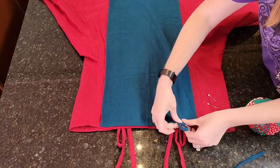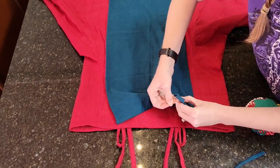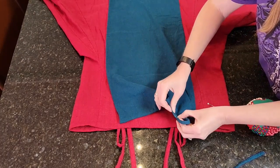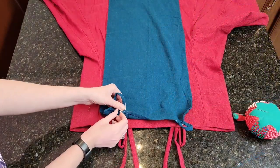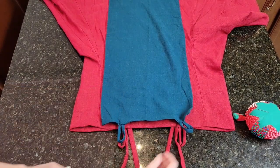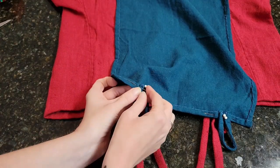Now I am centering up the forecloth onto the apron dress to determine where the loops should be attached. The forecloth is hooked onto the brooches that hold the straps of the apron dress together.